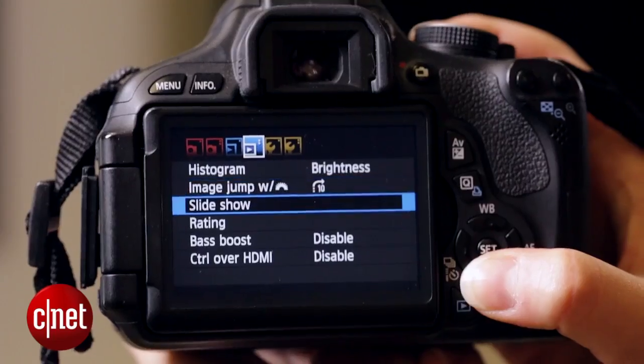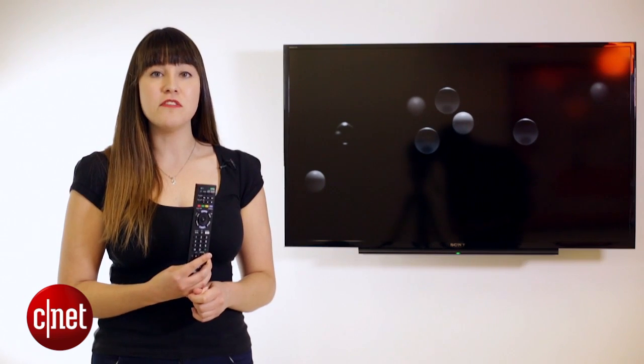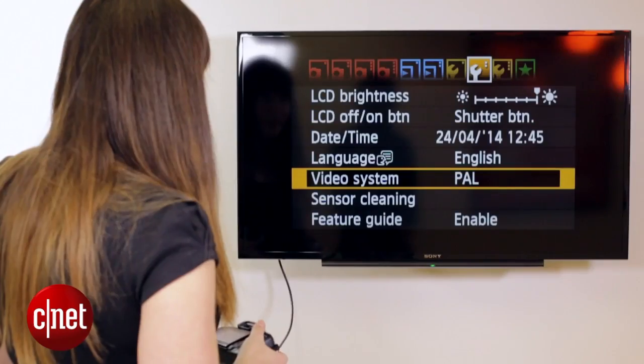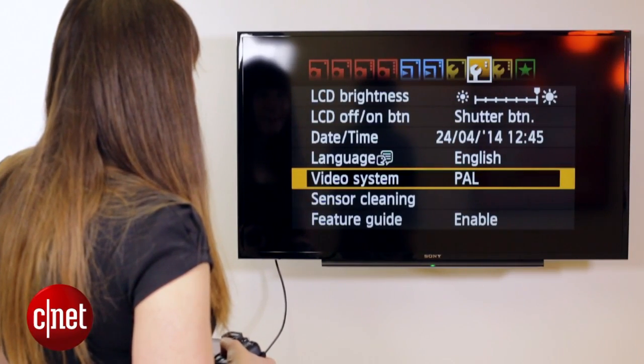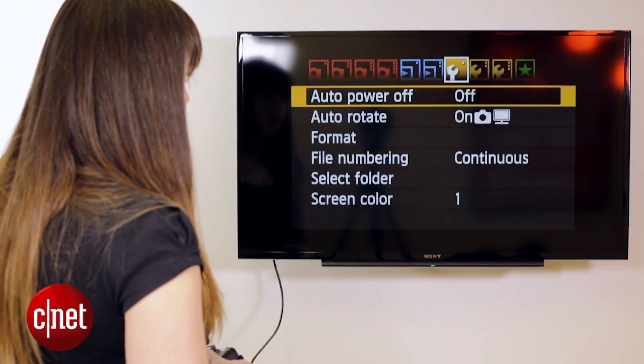Step one: enable HDMI control within your digital camera. You'll also need to change the video settings to either PAL or NTSC depending on your region. Also make sure you disable auto power off on your camera.